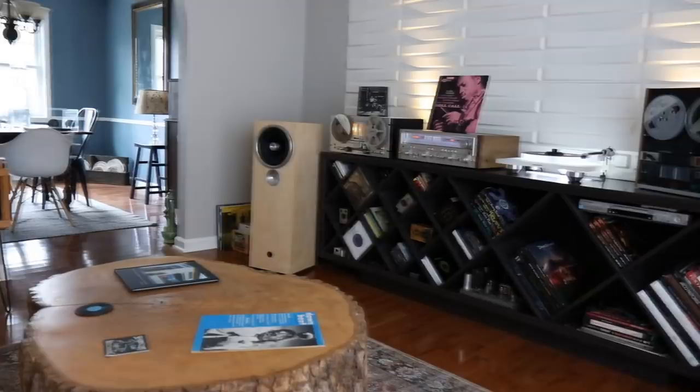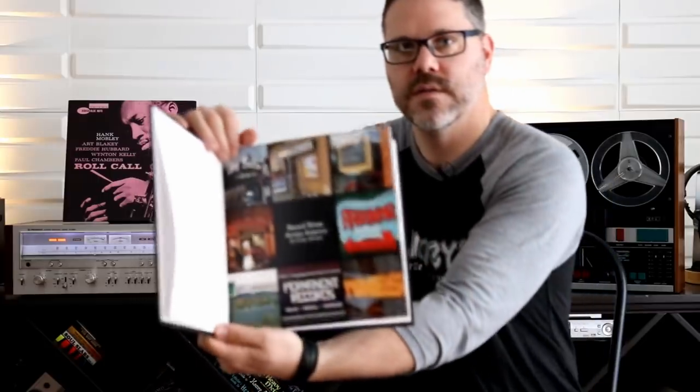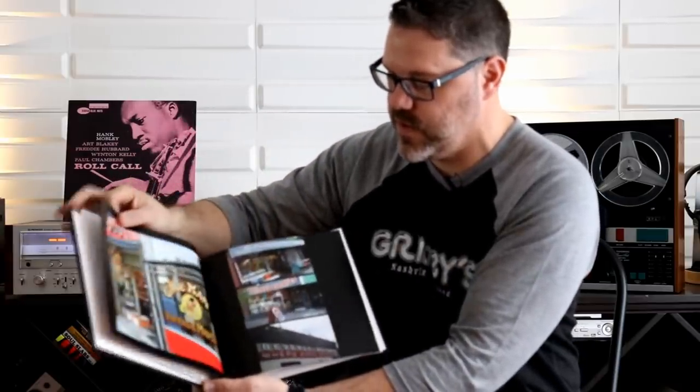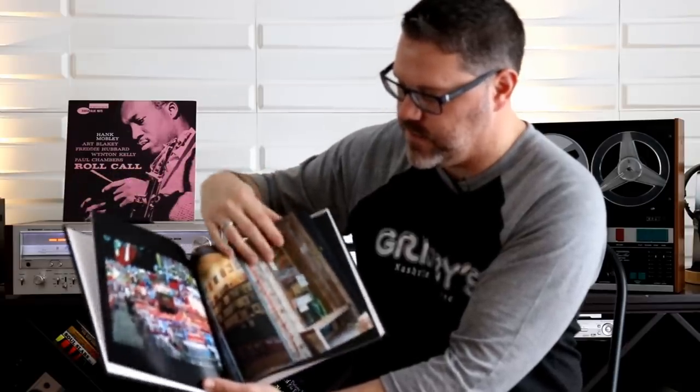On the table is an old copy of Downbeat magazine from December 11, 1969 — you can see Miles Davis on the cover. Some of the interviews and stories in there you just wouldn't get on the internet. When people come over I also set out my record stores across America book — I uploaded pictures from different record stores I've visited and had a book printed. Chicago, California — it's a great conversation piece and helps remind me of my little journey.